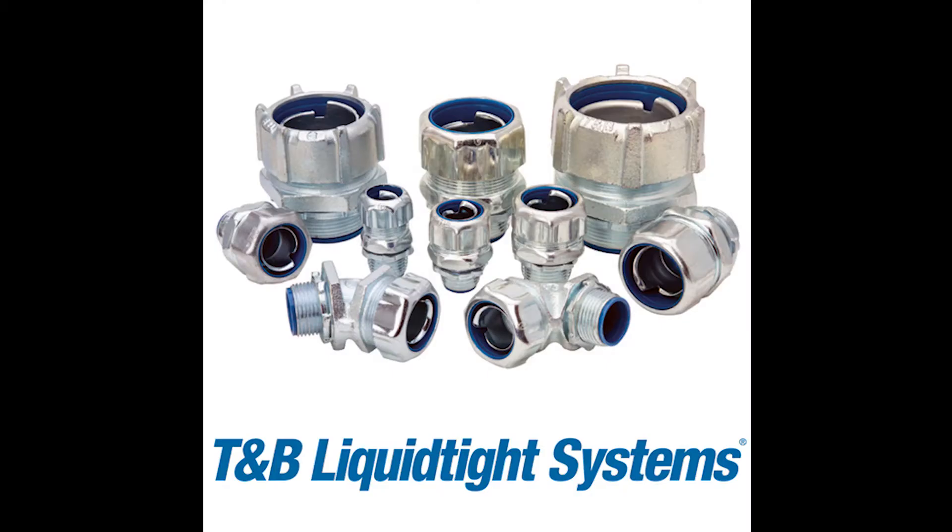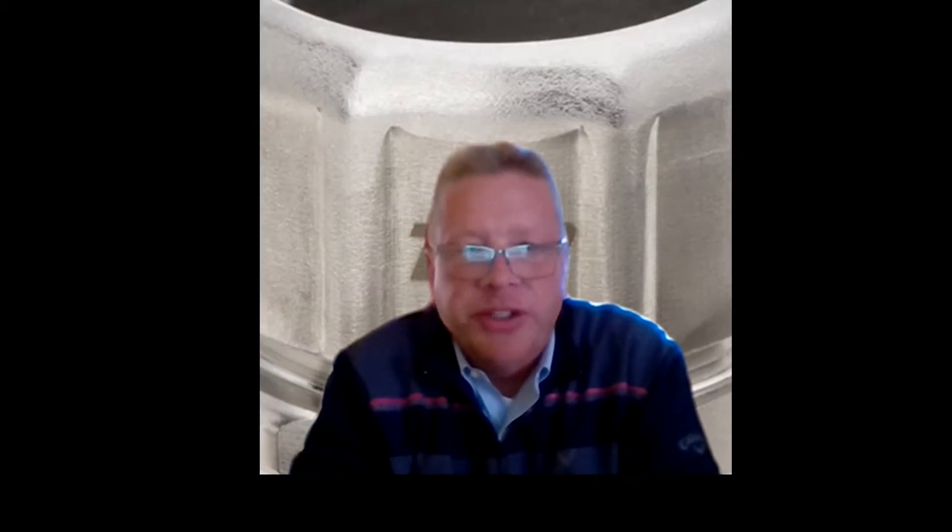Hi, I'm Doug with AJB Sales. I'm here today to talk to you about T&B Liquid-Tite Systems. T&B Liquid-Tite Systems is the industry leader in flexible cable protection systems. We have fittings and systems available for your water, wastewater, food and beverage processing, chemical processing, and salt environments. Our traditional fittings are available in straight, 45, and 90 degrees from 3/8 inch to 2 inch.